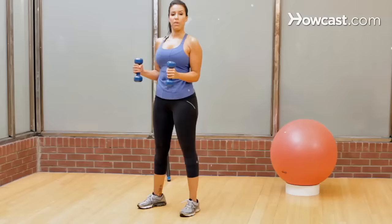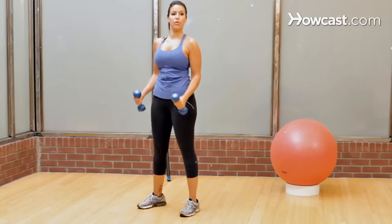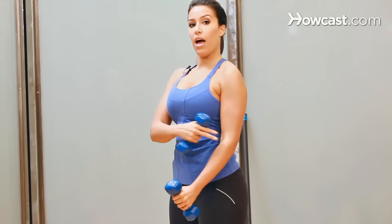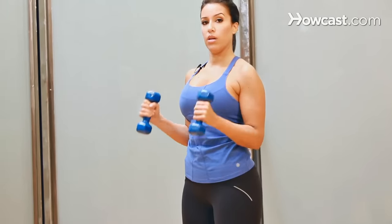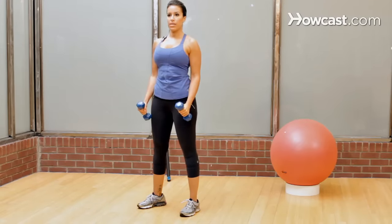Now the important thing here is to make sure that the elbow is not swinging. If the elbow moves, or if your back moves, you're not really using the bicep very much. So make sure that that elbow stays stable as you bring it up, and down, bringing it up, and down.